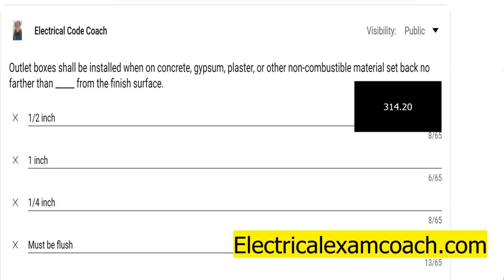Now let's talk about the other scenario when you're dealing with combustible material — like if it's finished with OSB board, or if it's finished with wood paneling, or some other combustible material as classified by the building code. The code requirement for this is that the boxes must be flush. So if you're installing a receptacle box on paneling or any other combustible material, when you're done, that box must be flush. It's not allowed to be recessed at all.